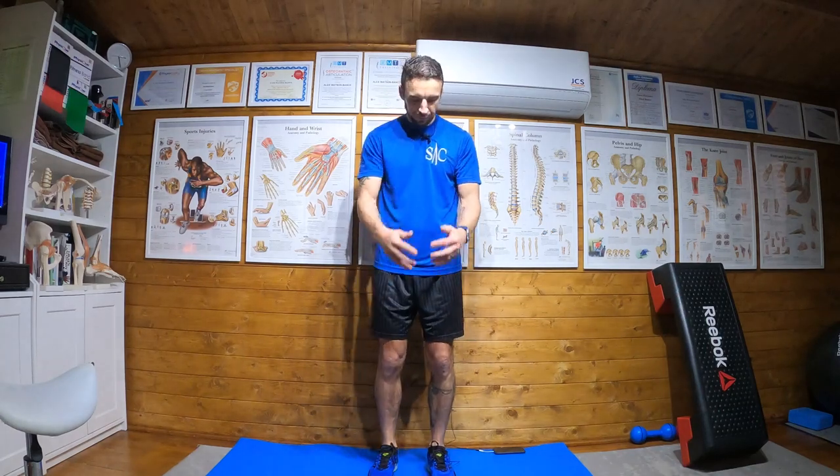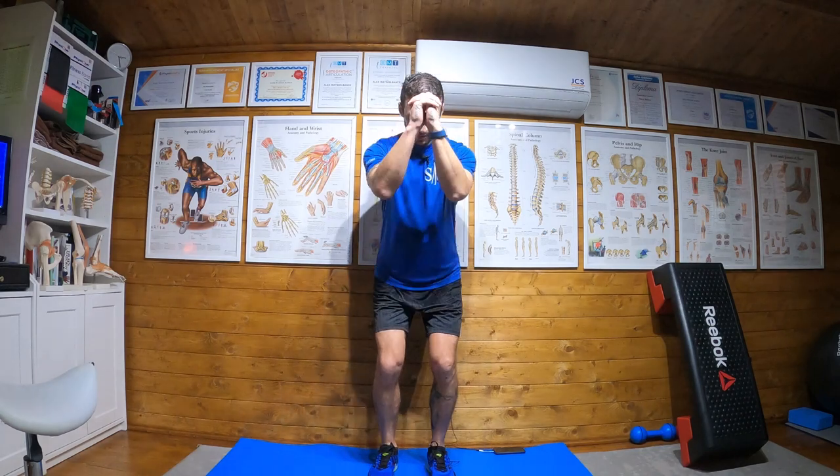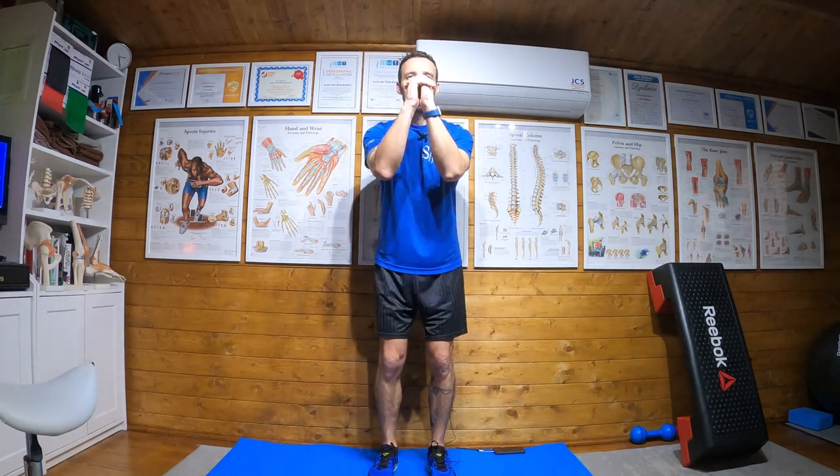To begin with, look down and make sure you've got good knee position. When you're happy with your knee position, then look up and continue the exercise — typically three sets of ten, but I will have told you what I want you to do.